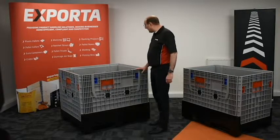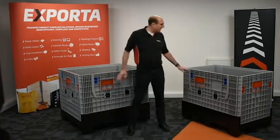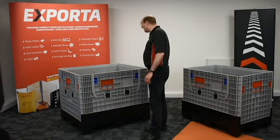It is available in the 1200x1000mm size and also the 1200x800mm size. It comes with the 1, 2, 3, and 4 gate options.